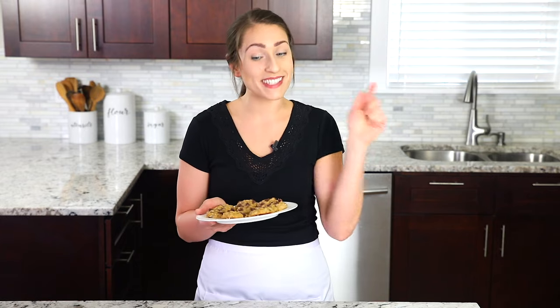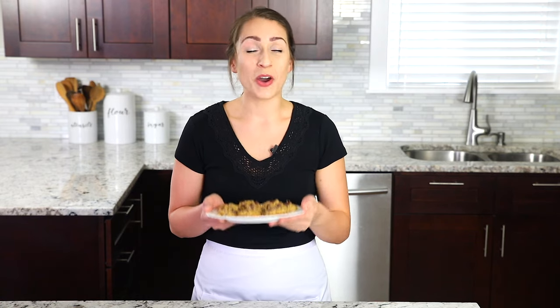If you have ripe bananas sitting on your kitchen counter, you know exactly which recipe to go to. These cookies are seriously so delicious they might actually be better than banana bread. The texture is just incredible — chewy and soft, and the melted chocolate is just a perfect combination with the banana flavor. They're insanely delicious. I hope you guys give these a try. Thank you so much for watching and we'll see you in the next video. Bye-bye!